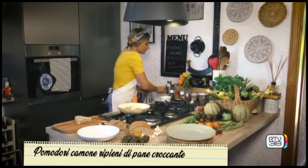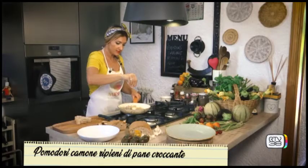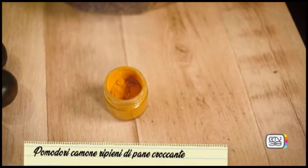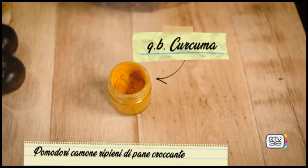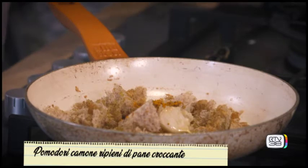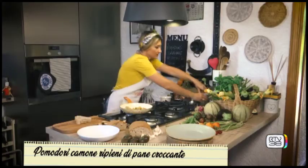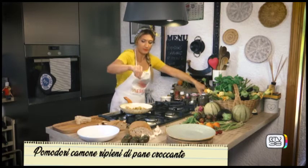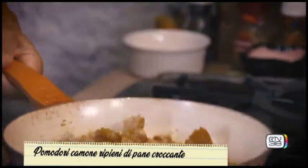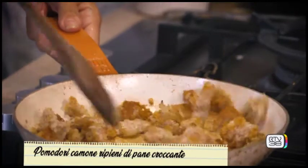We add another drizzle of oil because I want it quite crispy. A little salt, and then also a little turmeric to colour our bread. A pinch of pepper to activate, as we already know, the curcumin. And we let it get nice and crispy.